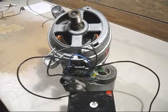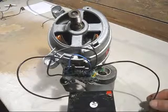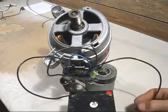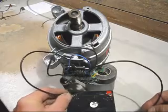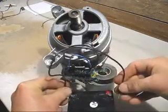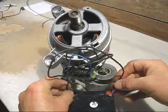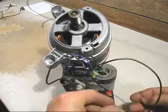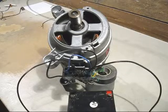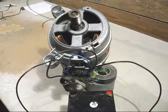Now we'll have a go at reversing the direction of the motor. It's running anti-clockwise. We'll put the wires over back to front — still anti-clockwise. So you can't change the rotation of the motor with those wires, but I'll show you which ones to use.